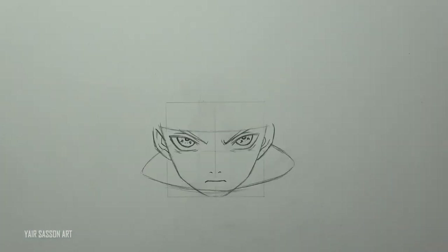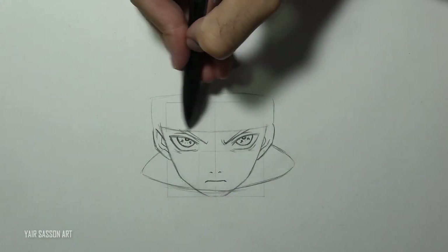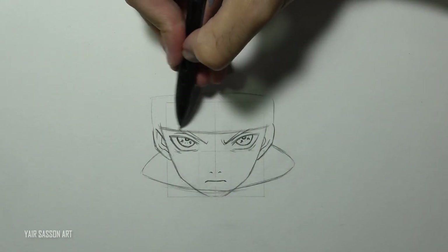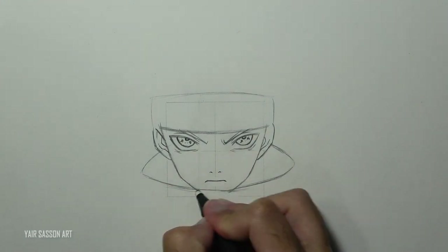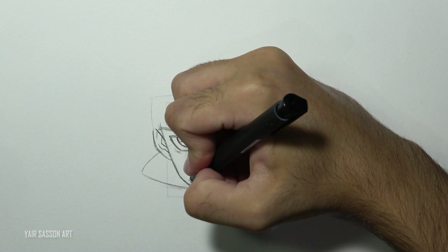You can use the square to keep the right symmetry. Next we are going to refine the headband, get rid of all the unnecessary lines, and I'm going to make the jaw a bit rounder.